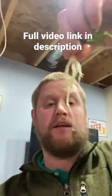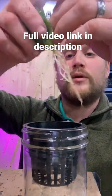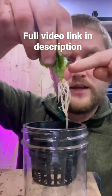Now we're going to go ahead and put this in our mason jar. So now what we want to do is grab what we're putting in, and we're going to want to put this about...